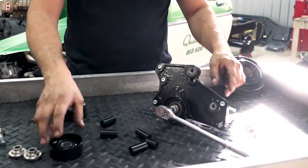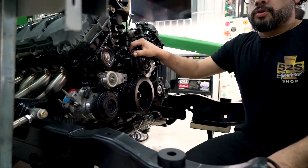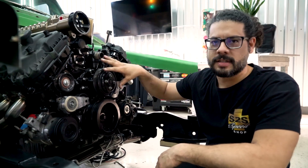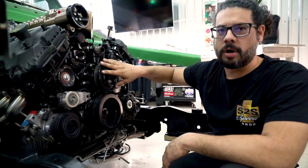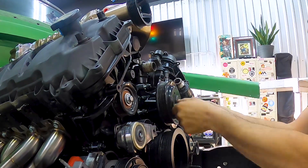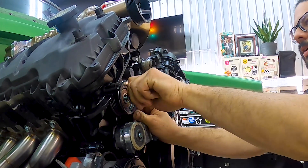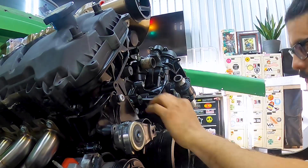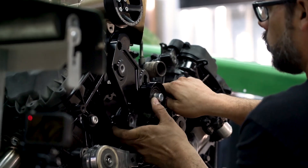The only real assembly needed before installing the plate is to put the one sliding pulley on, and then the rest of the pulley assembly happens on the vehicle. You have to put the mount bolts in first before attaching the pulleys. To get the Whipple supercharger supply pulley bracket onto this engine, some stock hardware and old pulleys have to come off: the water pump pulley, one idler pulley, and five bolts — two in the front timing cover and three in the water pump housing. With all those removed we can install our supercharger pulley bracket.